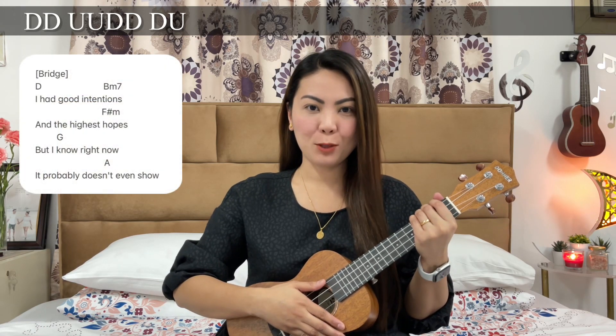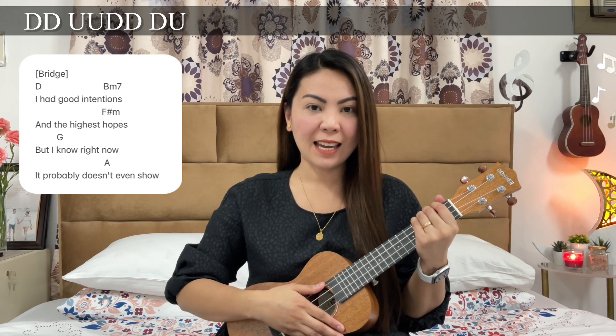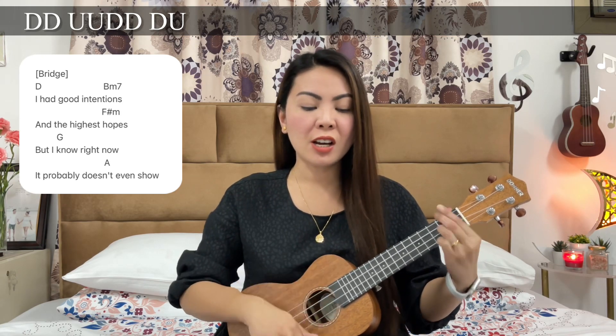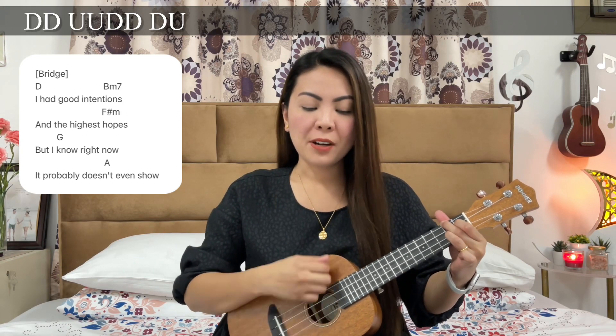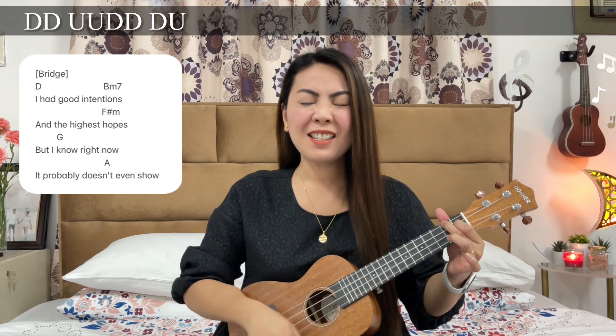Now let's go to the bridge. For the bridge, we'll still use the same strumming pattern and each chord will have one full count, except for the last A because it will have an extra down strum. I had good intentions and the highest hopes, but I know right now it probably doesn't even show.